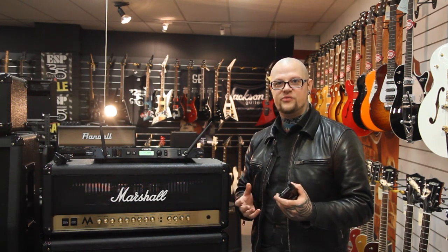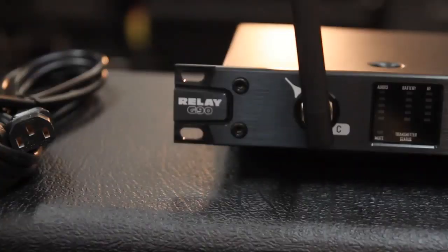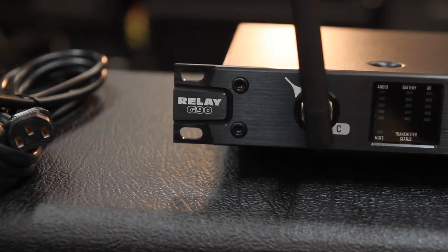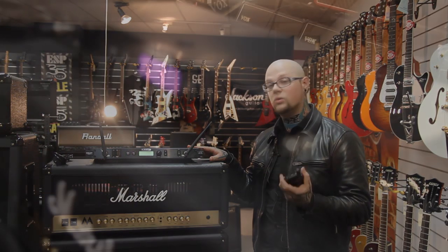Hi, we're here for another YouTube video. This time we're going to talk a little bit about the new Line 6 Relay G90 rack mount unit. I'm going to try and cover some of the less talked about features.